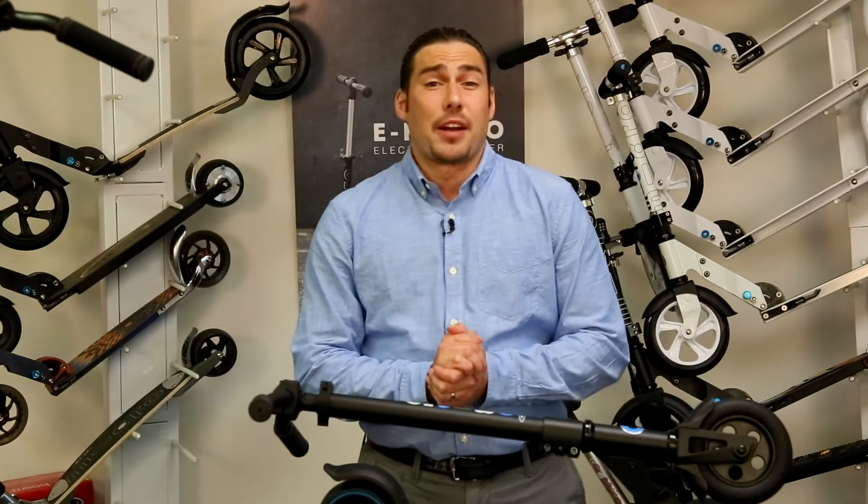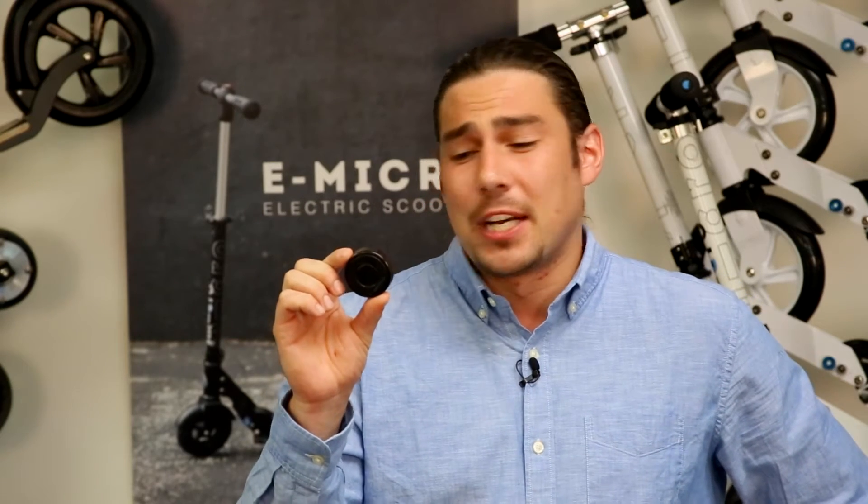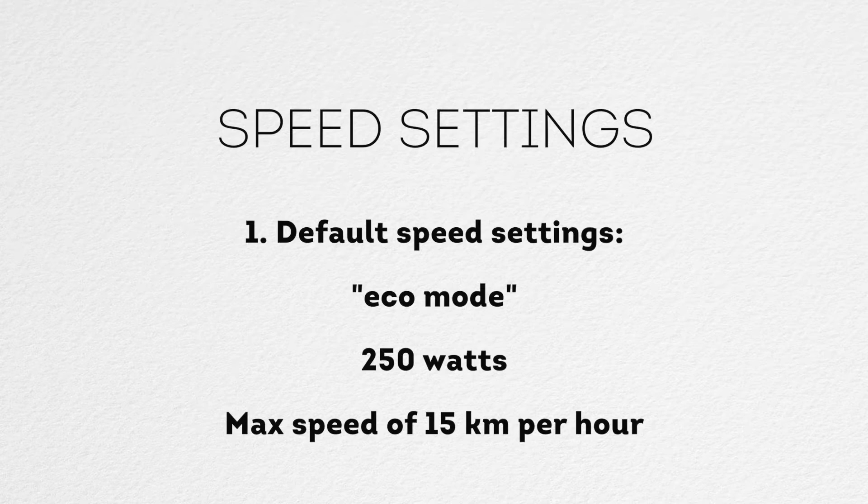Now let's learn how to change the speed setting on your E-Micro. Only change the speed setting once you have mastered the E-Micro on the default speed. To change the speed setting, you are going to need to use the included circular magnet. You can see the magnets here. The default speed setting, known as Eco mode, uses 250 watts and features a maximum speed of 15 km per hour.